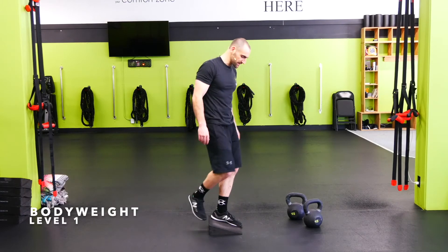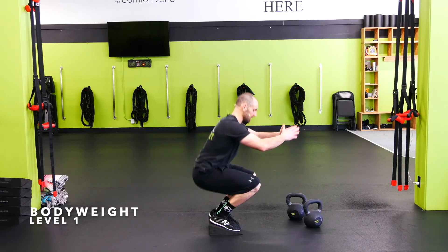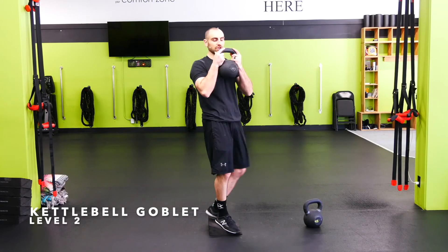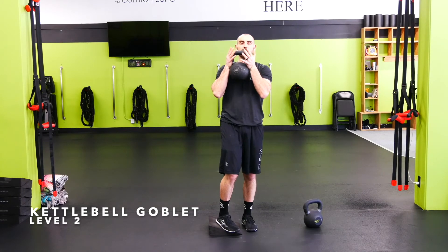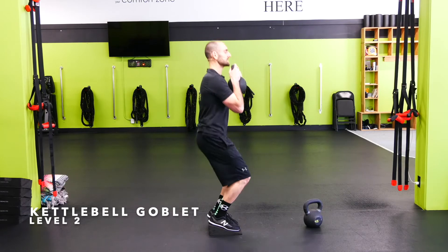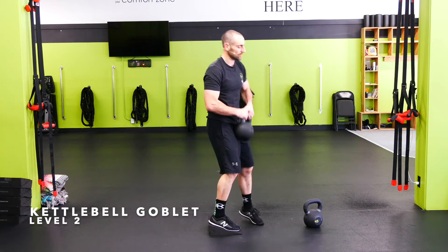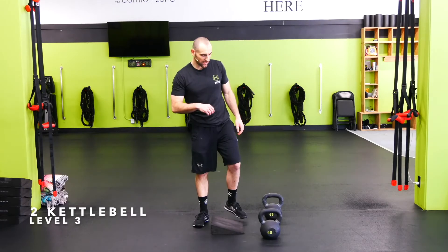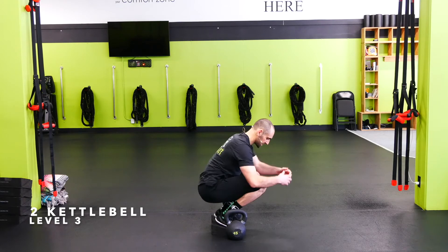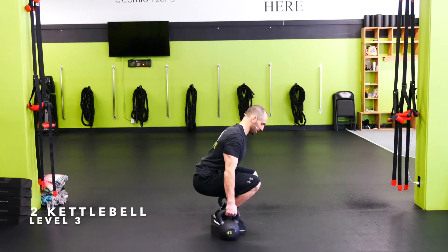Body weight heel elevated squat — we're here, knees are going to come forward as the hamstrings go down to the calf. Kettlebell goblet heel elevated squat — up into goblet position, make sure the palms and bones are where the weight is resting, keep the core tight, chest up, dropping straight down, taking those hamstrings down to our calves, driving through our heels. Suitcase heel elevated kettlebell squat — just like picking up a suitcase. Get those hamstrings to calves as low as we can get. Tight back, tight shoulders, driving up and out, all the way down until those kettlebells hit the floor. Really hammering the quads.